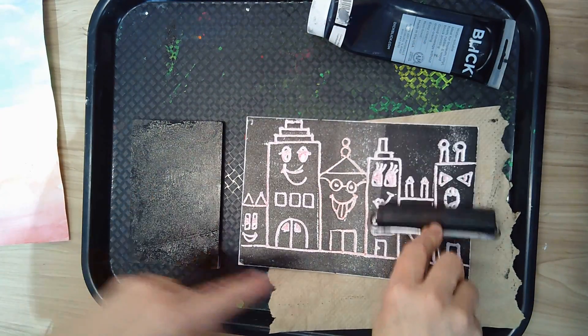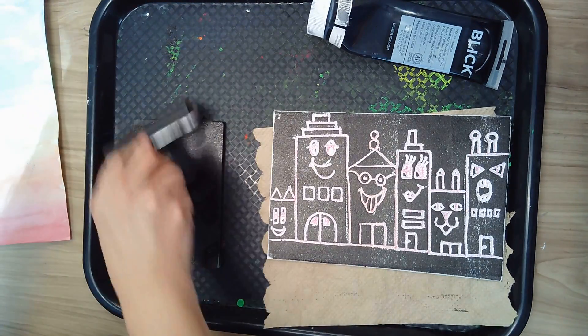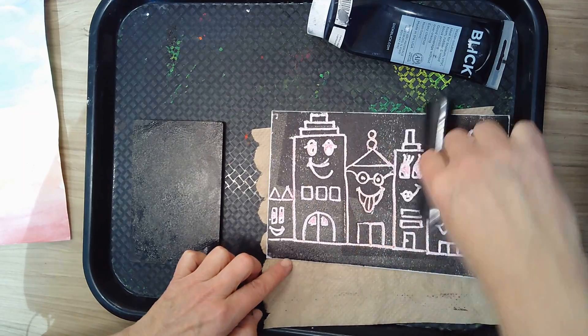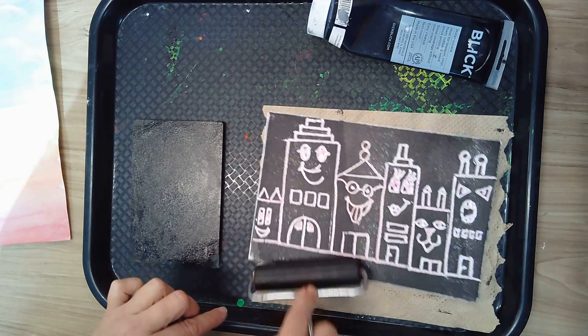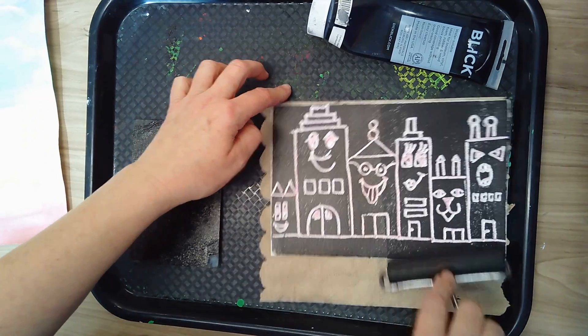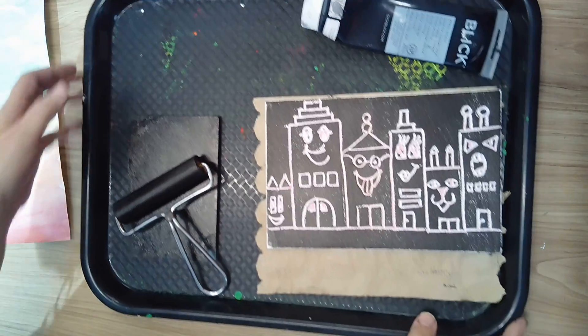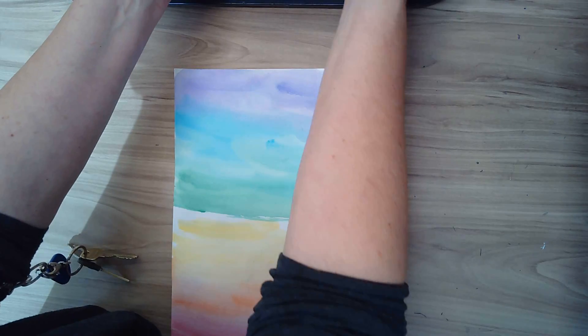So we have the ink plate and we have the printing plate — I'm kind of calling them both the same thing, but this one is for printing. When it looks good and nice and black, and everything has a good layer of ink on it, you're going to get your sheet that you're going to print on.